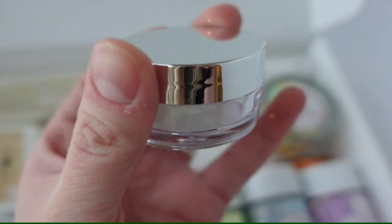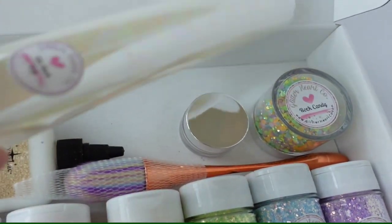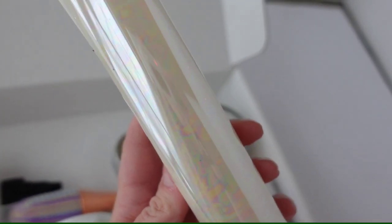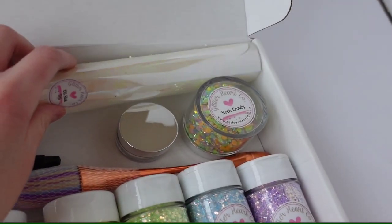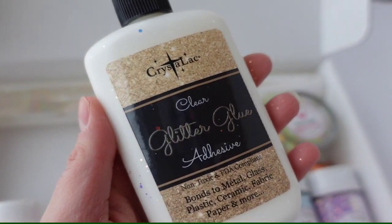I also included some white glow powder because I feel like the pastels really work well with it. I've also included some oil slick foil because it is just so pretty. It also has those pastel rainbow hues in it.